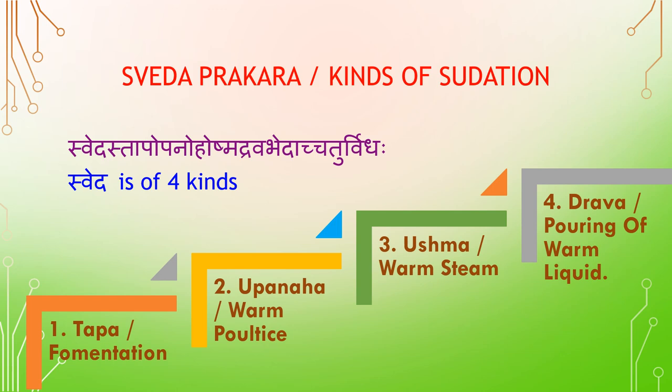The four kinds are: Taba — Fermentation; Ubanaha — Warm Poultice; Ushma — Warm Steam; and Drava — Pouring of Warm Liquid.